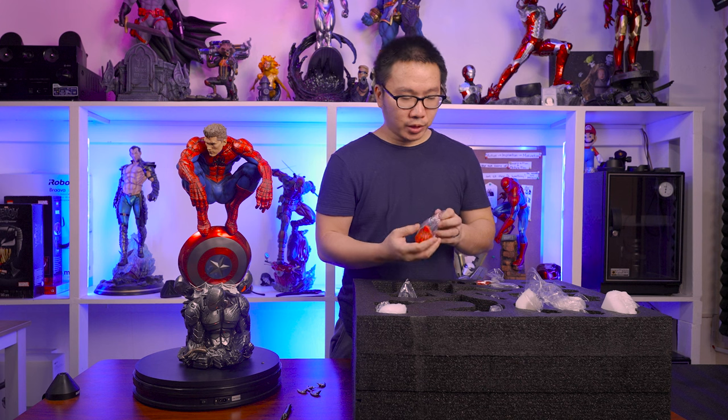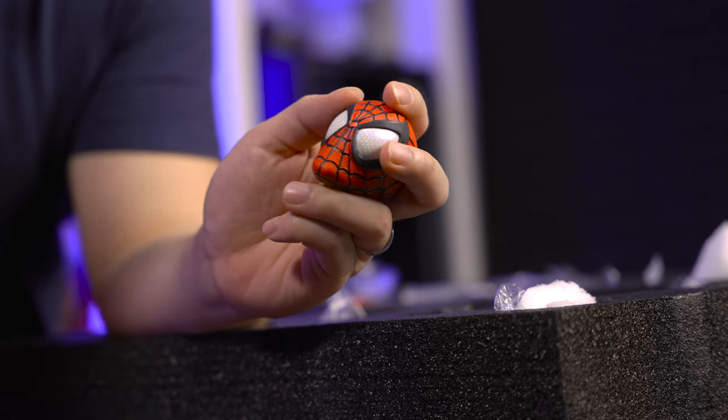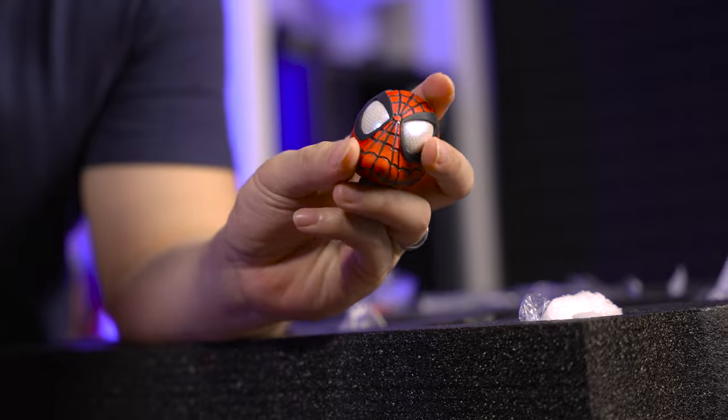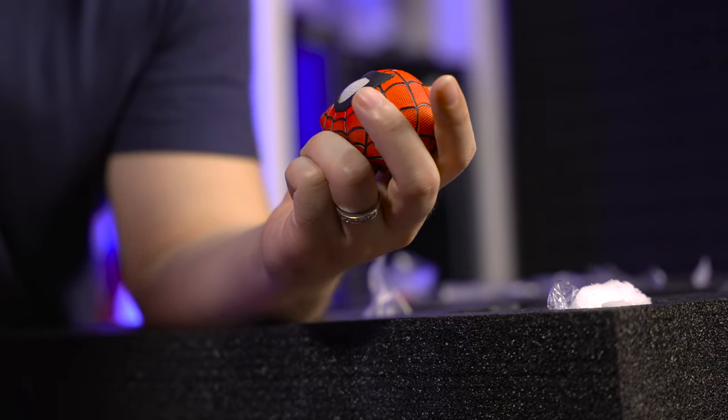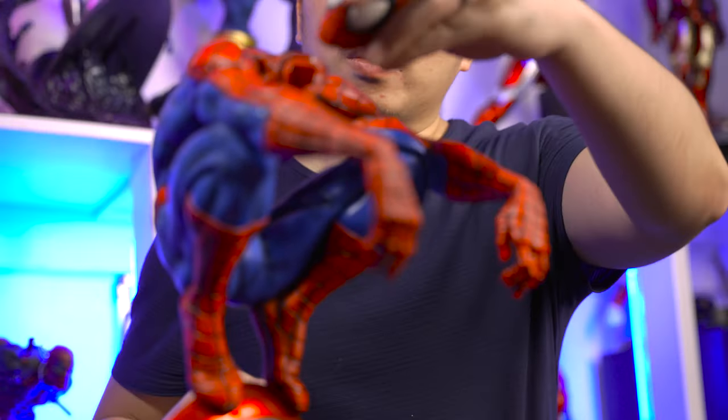So we have the first mask portrait. His eyes have this honeycomb design to them, which is really nice, and it's also a little bit glossy. Let's try that out — there you go.